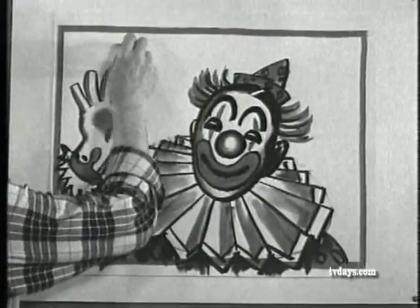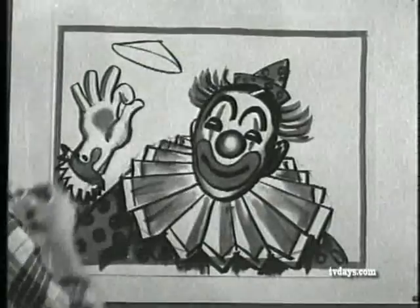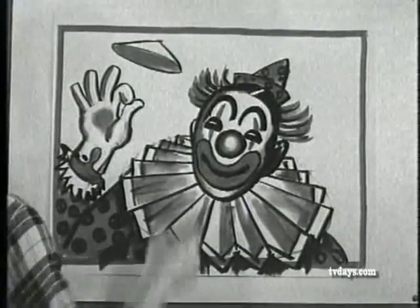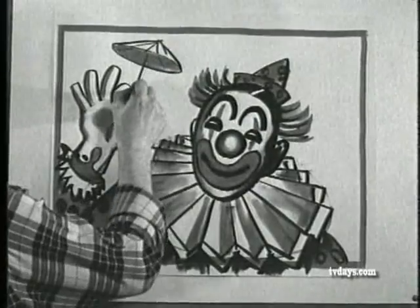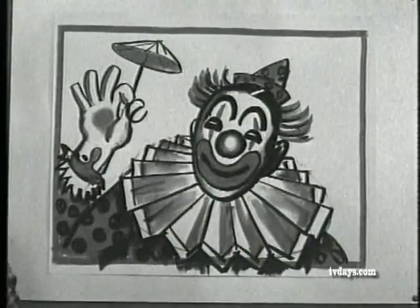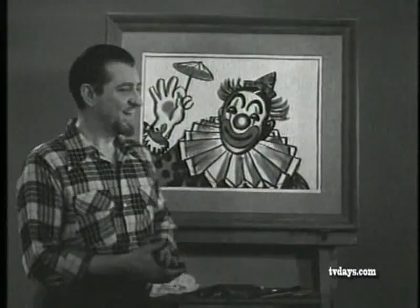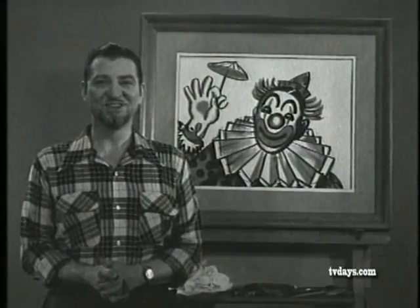Now let's draw another ellipse here and make a cone out of it. Darken it up inside and put some lines on it — we'll make a little tiny umbrella out of this for the clown. So he's got a silly little parasol that wouldn't even shed a drop of water. Let's put the frame on it, because I think that's about all we have time for. And again I'd like to remind you of something that will interest every one of you who likes to draw and paint.